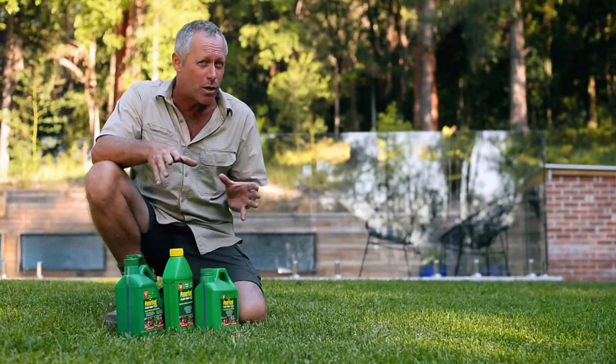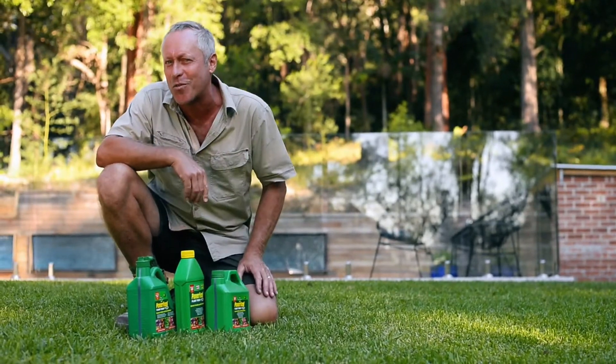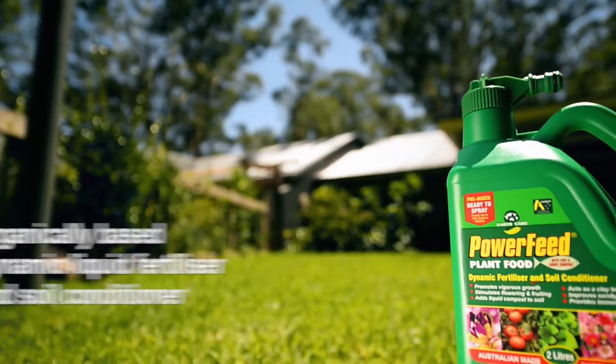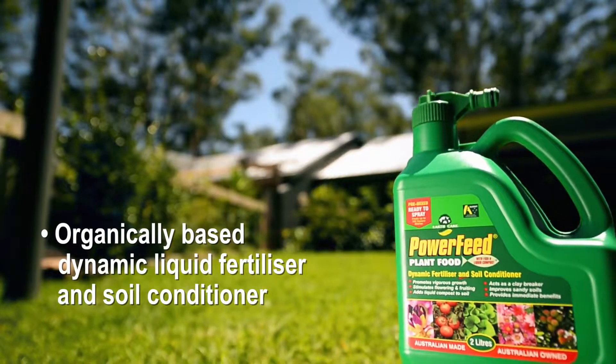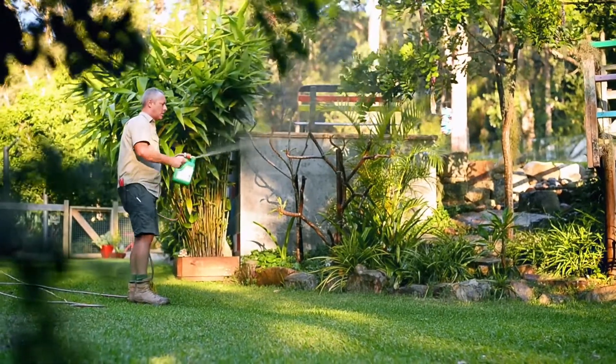Keeping your soil in good condition is an essential part of a great garden too, and that's why Power Feed is so good — because it does it all above and below ground. It's an organically based dynamic liquid fertiliser and soil conditioner that will really put some lead in your plants' pencils.